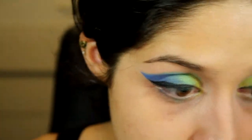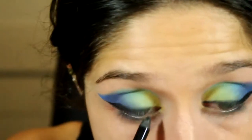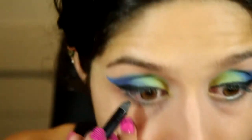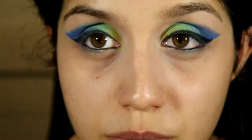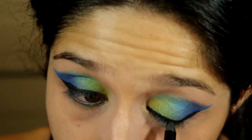Now I'm going to tight line underneath my lashes on the top waterline. I'm actually going to line the whole inner rim of my eyes — tight line the bottom too. You want to make sure there's no gap between your tight lining and the liner on top, so getting in those lashes.